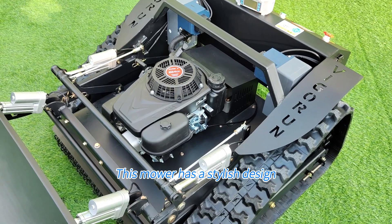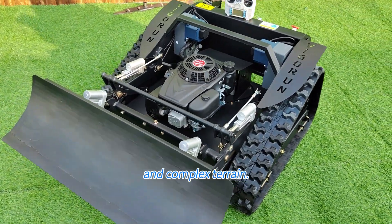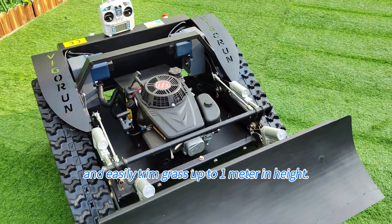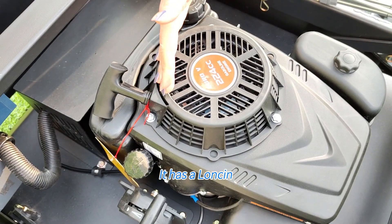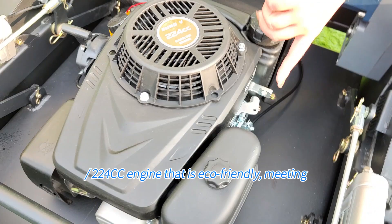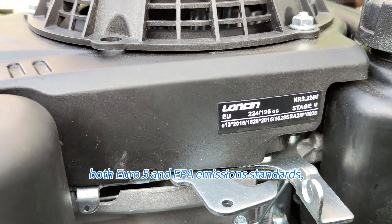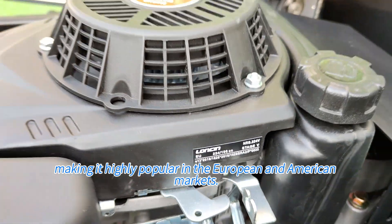This mower has a stylish design that can handle mowing on steep slopes and complex terrain. It can walk on slopes up to 50 degrees and easily trim grass up to 1 meter in height. It has a 9hp, 224cc engine that is eco-friendly, meeting both Euro5 and EPA emission standards, making it highly popular in the European and American markets.